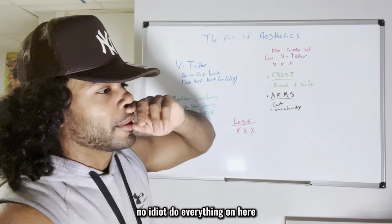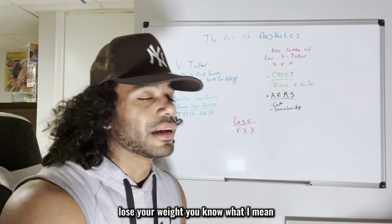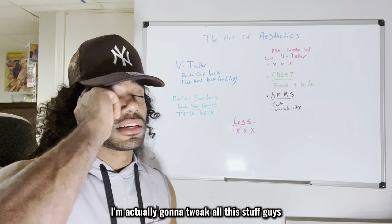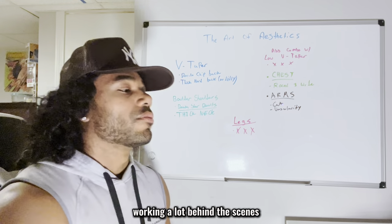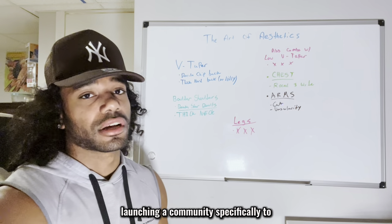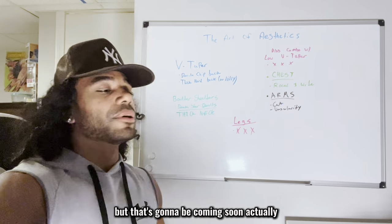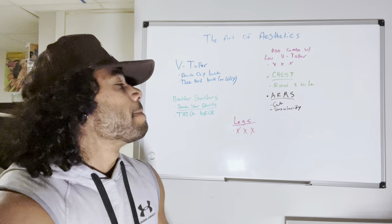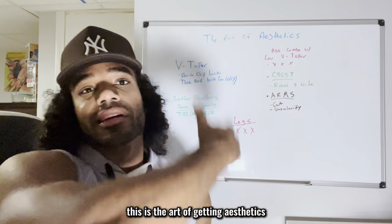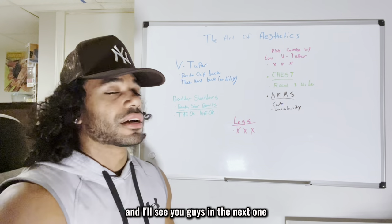If you're overweight, lose the weight. If you're skinny, get your weight up. I do have a coaching program — I'm tweaking everything and launching a community soon. That's pretty much it, guys. This is the art of getting aesthetics. If you watched the whole video, comment 'unchained' down below and I'll see you in the next one.